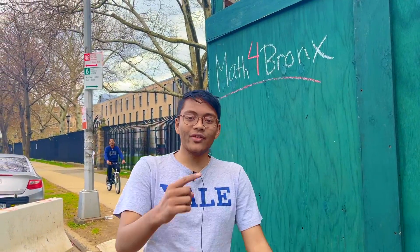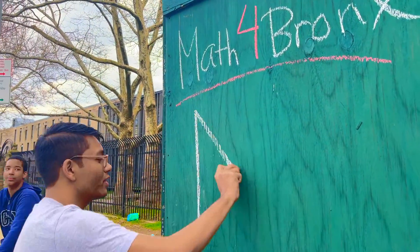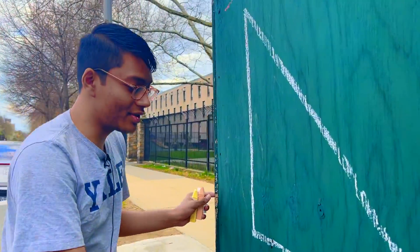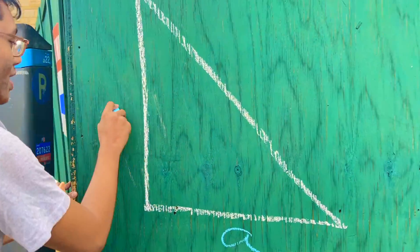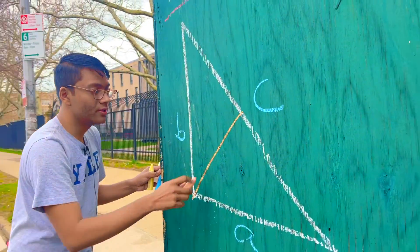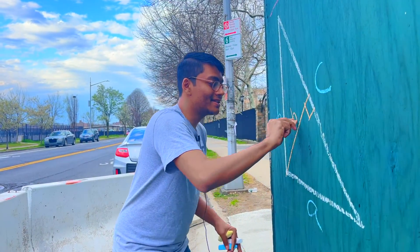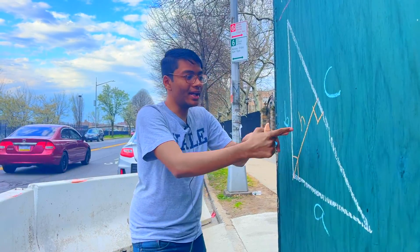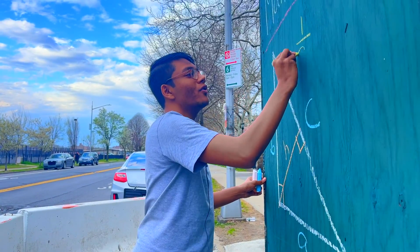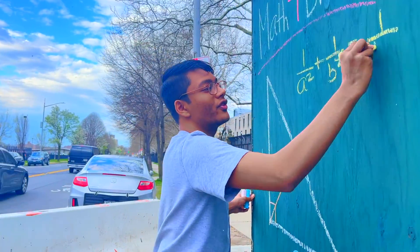Welcome back to Math for Bronze. Today we're gonna prove the inverse Pythagorean theorem starting with a right triangle. Here's my triangle. We've got three sides and an audience — okay, they're gone. So this triangle has three sides A, B, and C, and it has a height we're gonna call H. This altitude to side C is H, and this is a right triangle. Our goal is to prove that 1 over A squared plus 1 over B squared is equal to 1 over H squared.